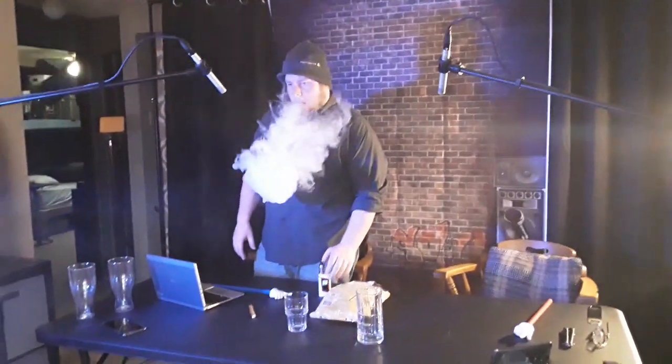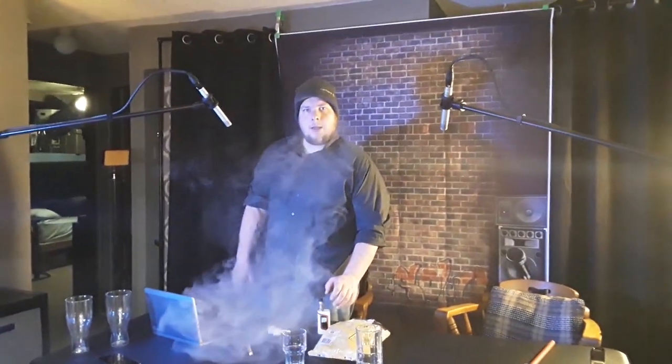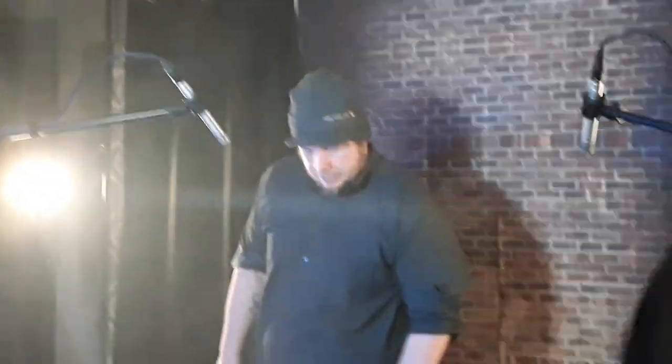We're setting things up, man. Wait, you want only those two glasses on first? Yeah, then once we get done we can switch them to the other one. Oh yeah, this one's back on all the way. Here's your hat. Look at that, man.